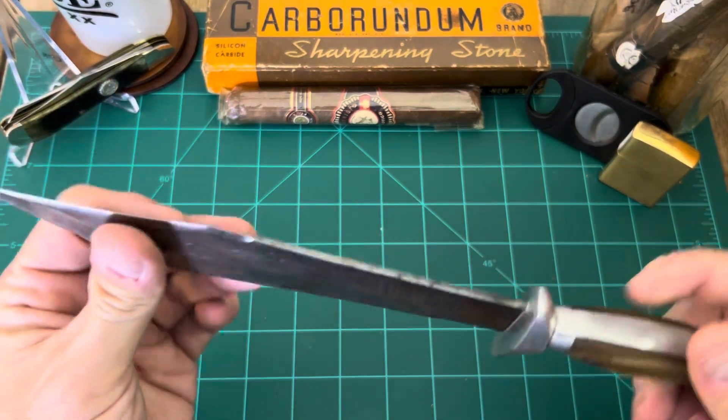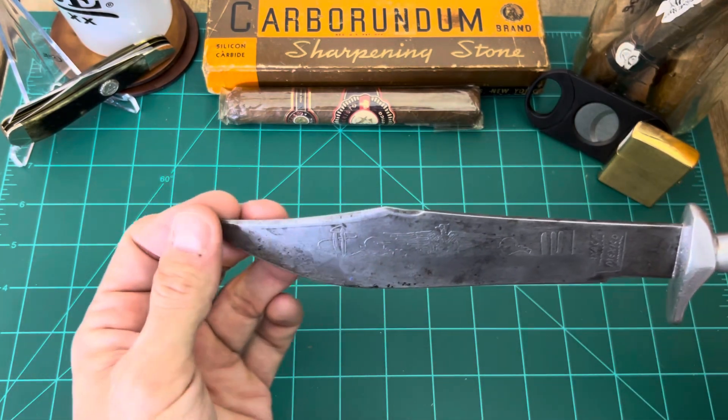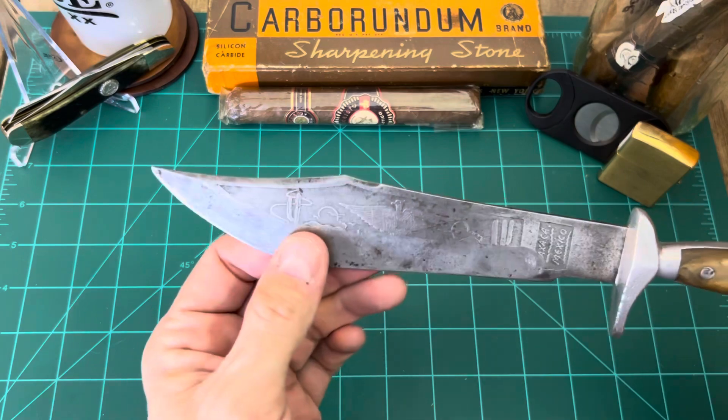You can put an edge on this if you wanted. We've got the nice wedge on top — you can even sharpen both sides of that if you wanted to.